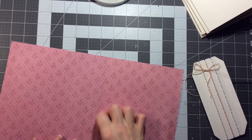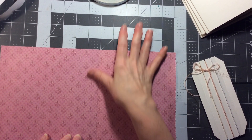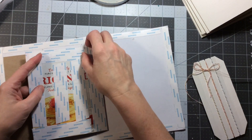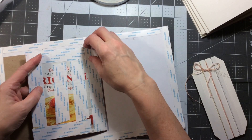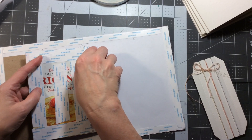So I'm just going to press that down really well so it doesn't bubble. And this is almost exactly the same as far as putting the cover on as the Daphne's diary.